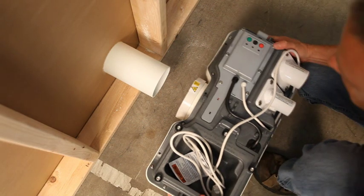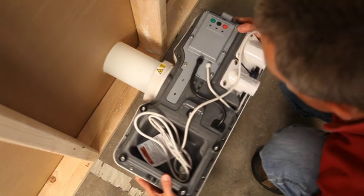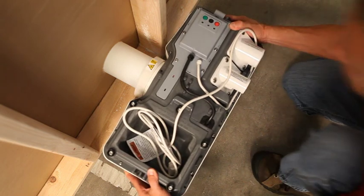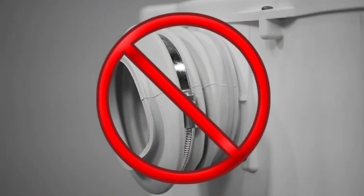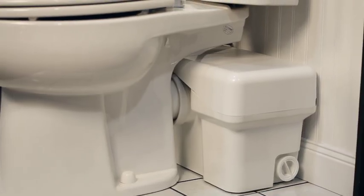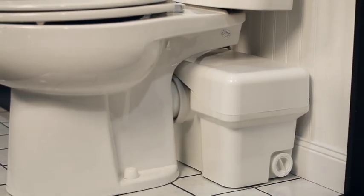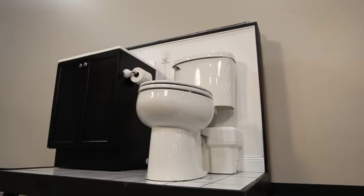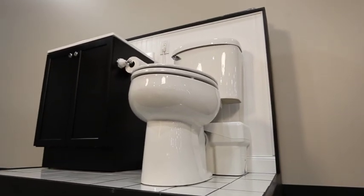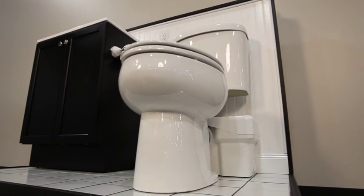The advanced design of the Ascent 2 macerating toilet features a clean connect seal, completely eliminating the old rubber accordion-style couplers and hose clamps found on other models. Not only is this more attractive, it ensures a water-tight seal between the bowl and macerator unit, and keeps the unit closer to the toilet bowl for a more compact and professional look.